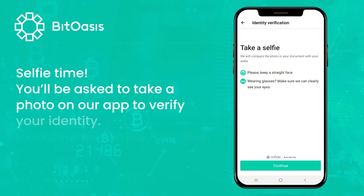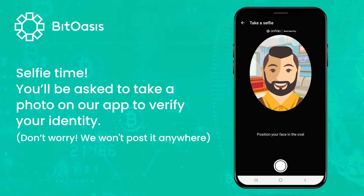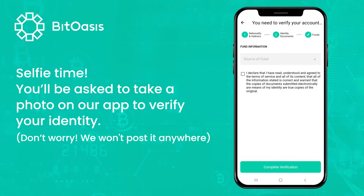Selfie time — you'll be asked to take a photo on our app to verify your identity. Don't worry, we won't post it anywhere.